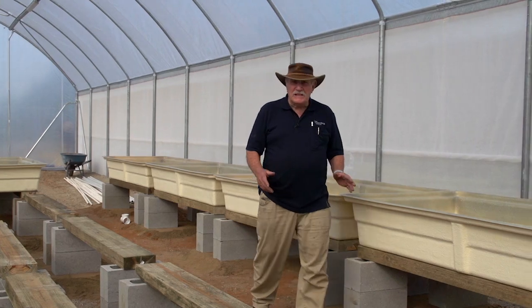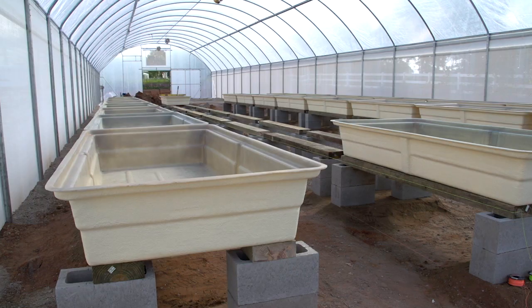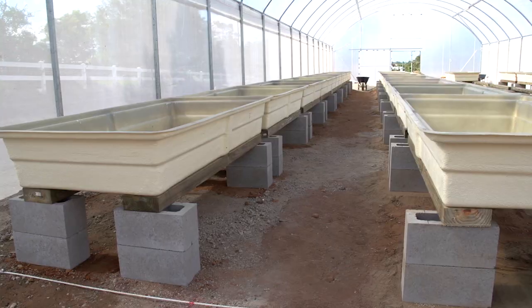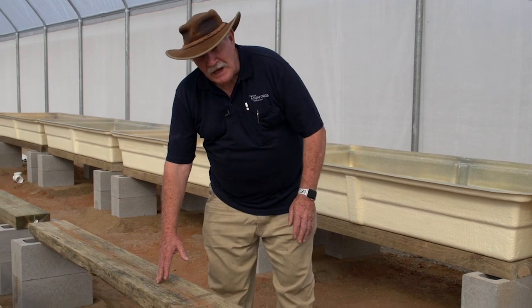We're back at the job site again. We've just delivered the pipework and while we've been away the last three or four days, the guys have set up the beds. These beautiful fiberglass grow beds are going in — that side over there is all going to be gravel and media beds, and this side is going to be all raft beds.